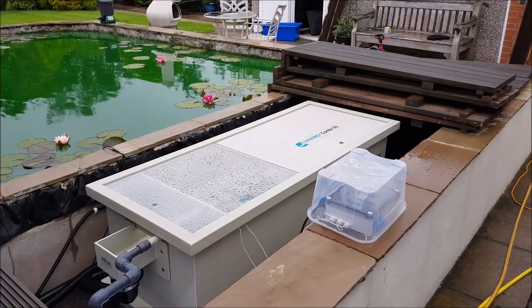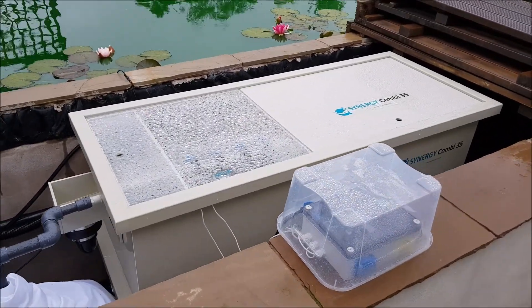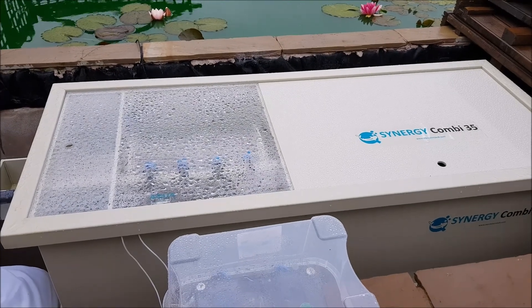Typical British weather - not 20 minutes ago it was sunny and warm. Anyway, this is the finished installation, my new Combi drum 35 by Aquasource.